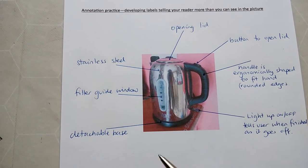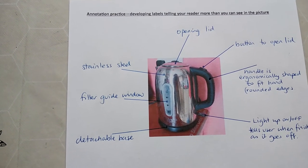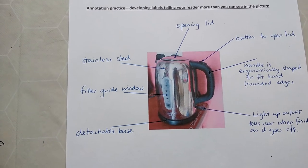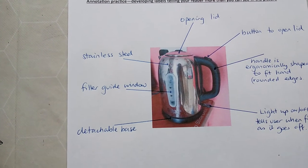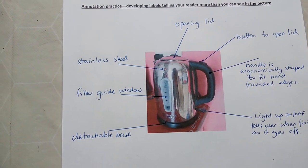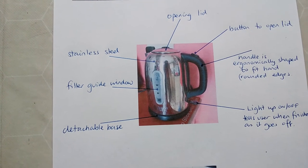So what could we add to these to make them more of an annotation? The detachable base, for instance — from the drawing you can't see what it is. The reason you want a detachable base is because it allows the lead not to be attached to the kettle, so you don't have to touch the electrical cable when your hands might be wet from washing up, avoiding an electrical hazard. It also makes the kettle a little bit lighter to carry.